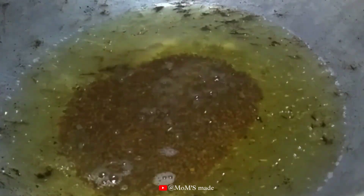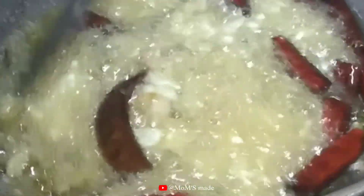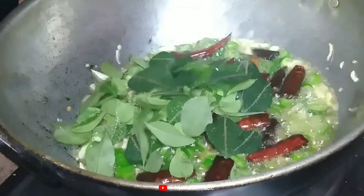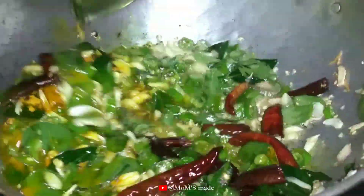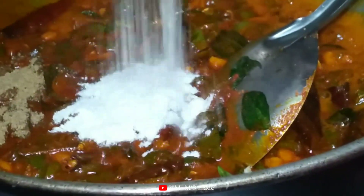We used to do this dish with a large scale. We will add 1 tablespoon of salt, then 2 tablespoons of salt, and more salt.